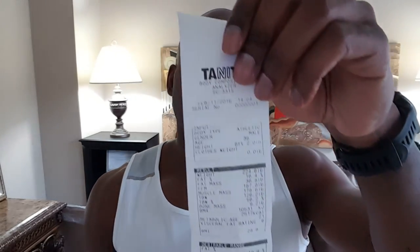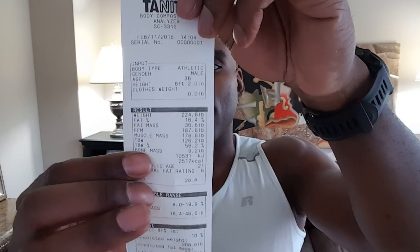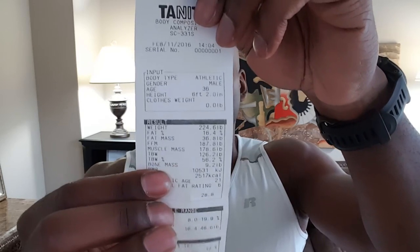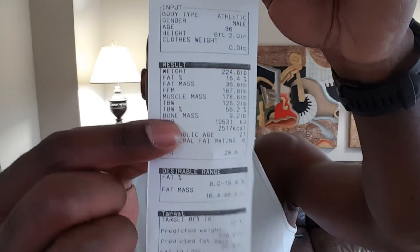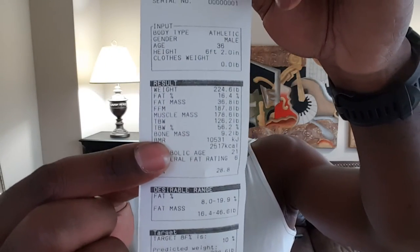Next is your bone mass. For ladies it should be between around three and a half and seven pounds of bone. For guys it should be between about six and twelve pounds. That's your bone mass.